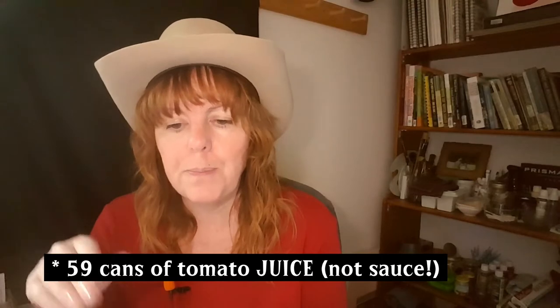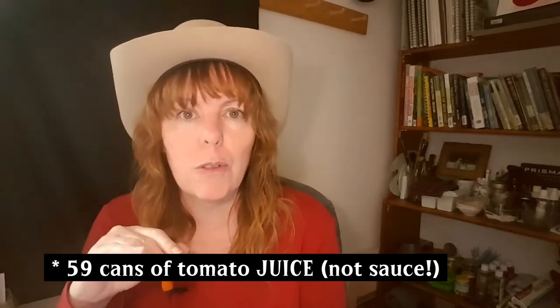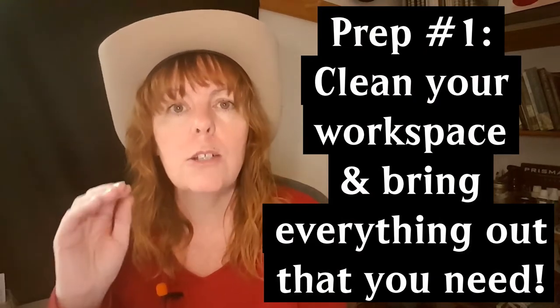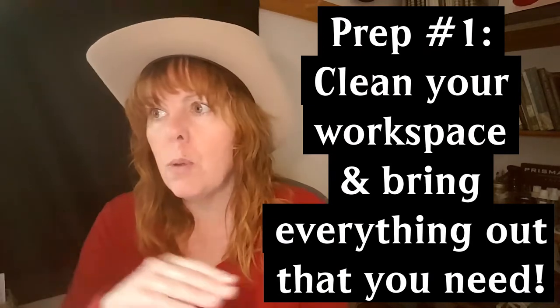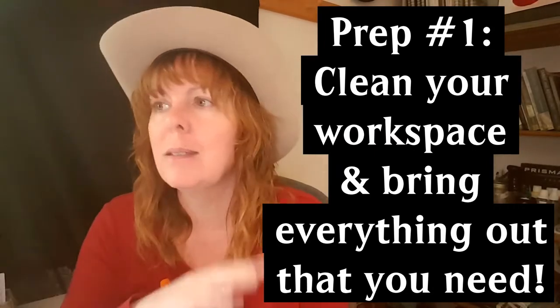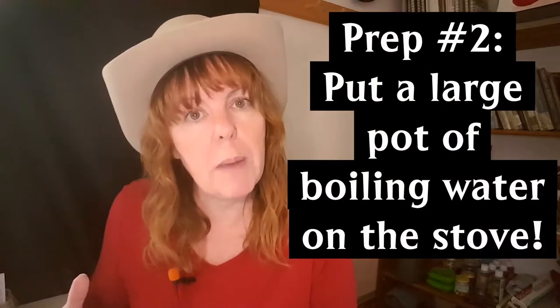Here is the checklist for canning day. I say 'canning day,' but for me it's canning days — 300 pounds of tomatoes took six days in total, resulting in 164 pint jars of tomatoes and 59 pint jars of tomato sauce. It's a big endeavor, but six days of work for a year's worth of food is totally worth it. The first thing you want to do is clean your workspace and bring out everything you need so it's ready and handy.